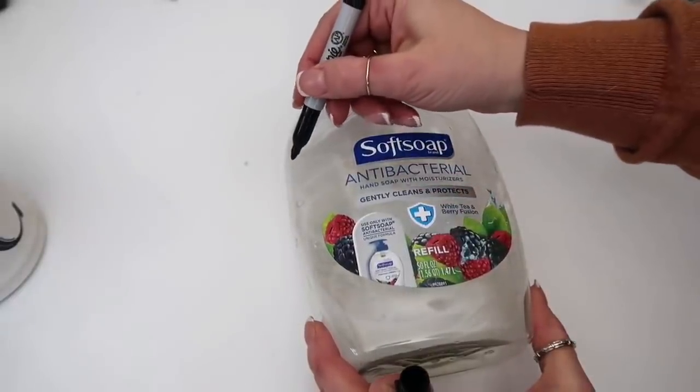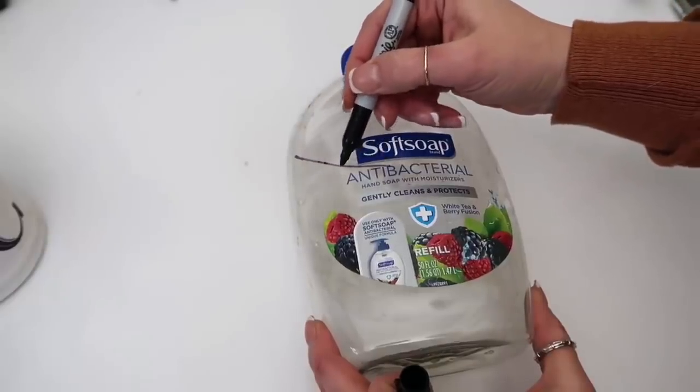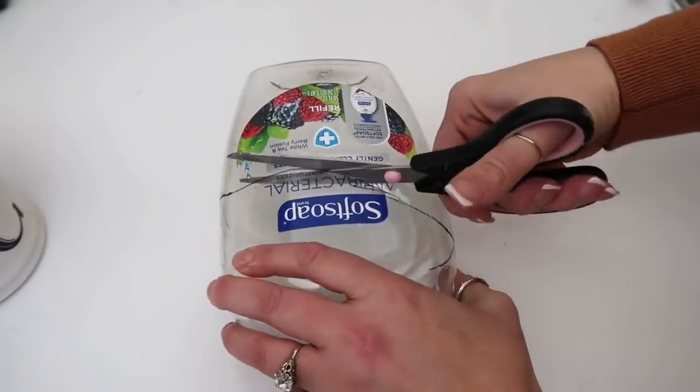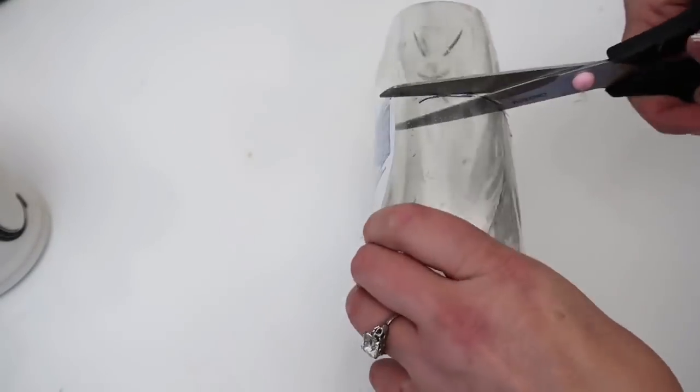I had seen a picture of a plant hanger — kind of like a shape where it wasn't straight across, it just had a little bit of fun detail to it — so that's what I tried to mimic. I'll try and link that if I can find the picture again; I saw it on Pinterest.